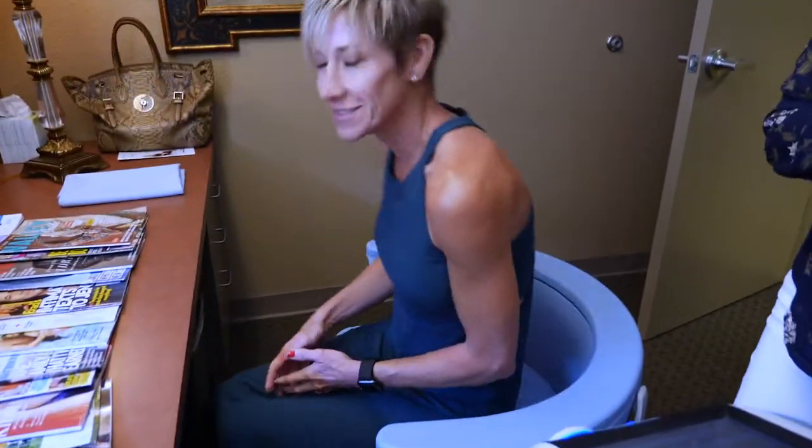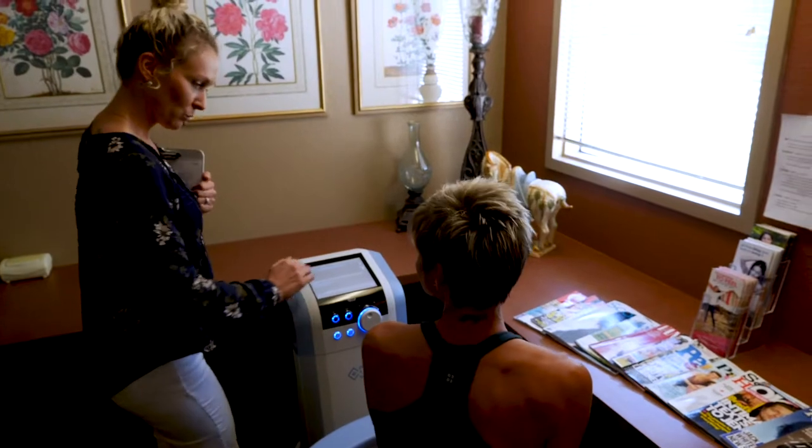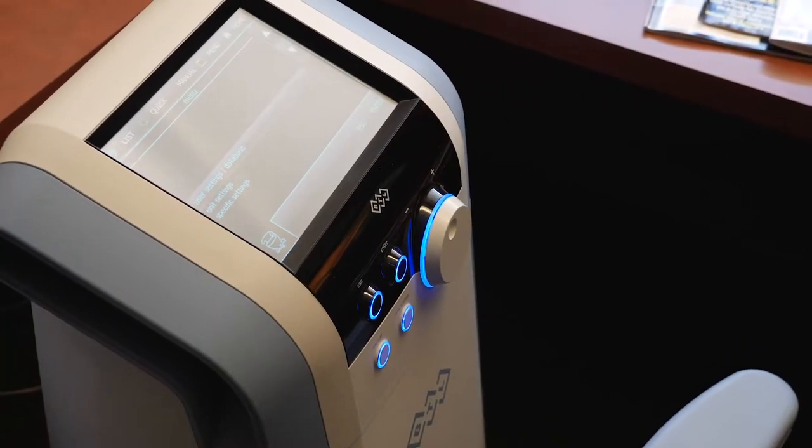The procedure wasn't painful at all — it was 28 minutes long, equivalent to doing 11,000 Kegel exercises in one sitting, but it's not painful. You just feel your muscles contracting. After the first treatment, I noticed a difference right away. I didn't feel like I had to go to the bathroom after the appointment. And the next morning after the procedure, I actually called my best friend who referred me and told her I made it through the entire night without getting up to go to the bathroom.